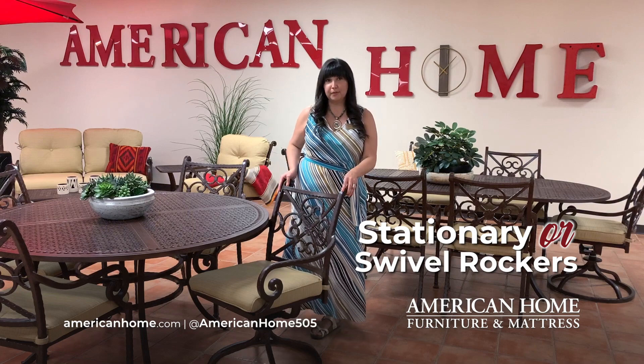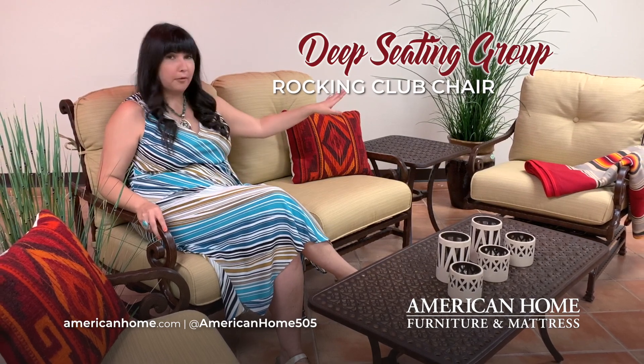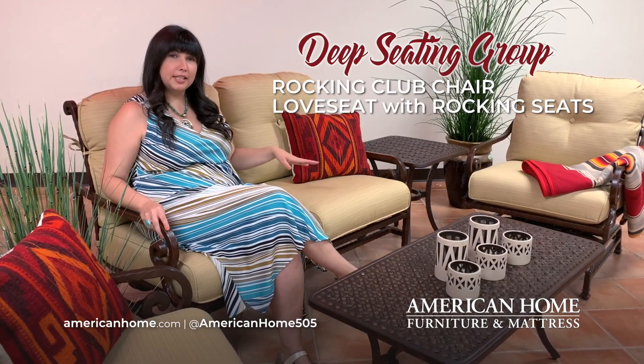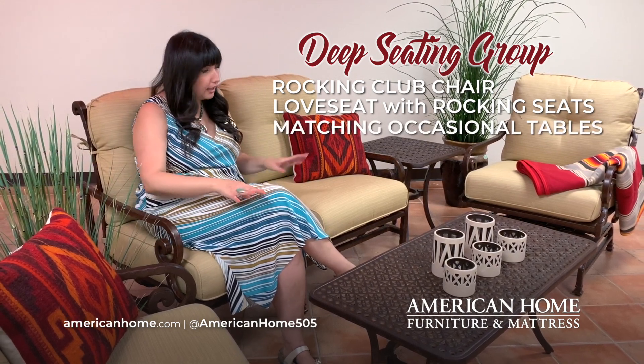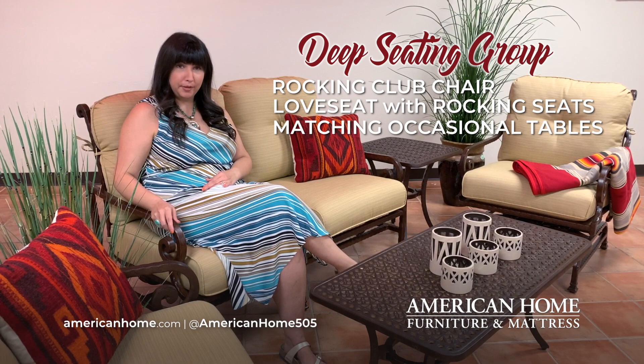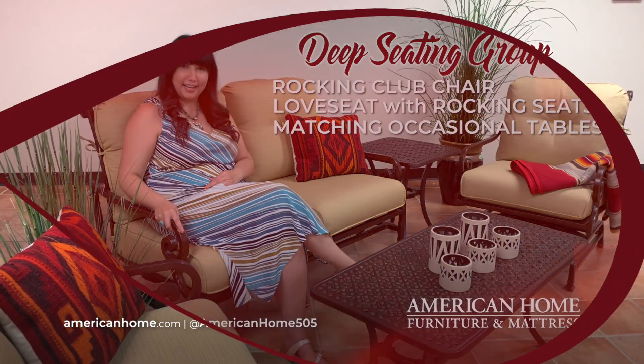This is perfect for your outdoor dinner parties. The Santa Rosa collection also offers this deep seating group, which includes a rocking club chair and this love seat where each seat rocks independently. It also has matching occasional tables, so you have the comfort and beauty of your living room while you're outside on your patio.